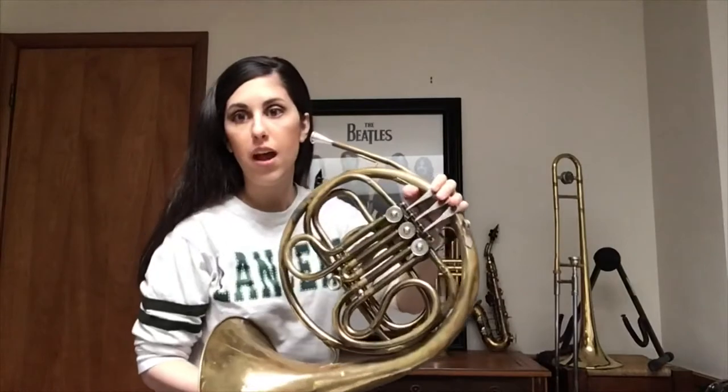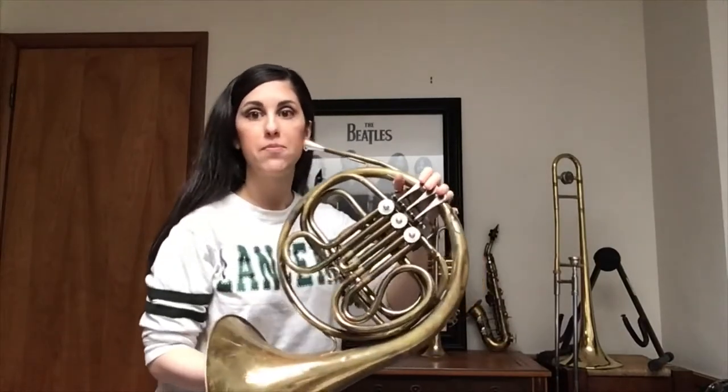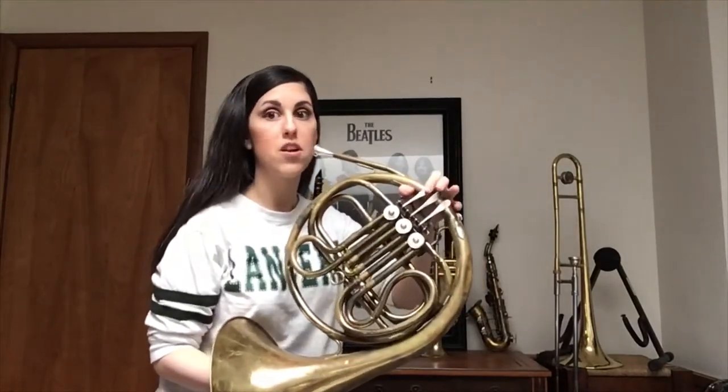Remember to visualize the note in your head before you start to play it. Let's try that one more time, starting on F.